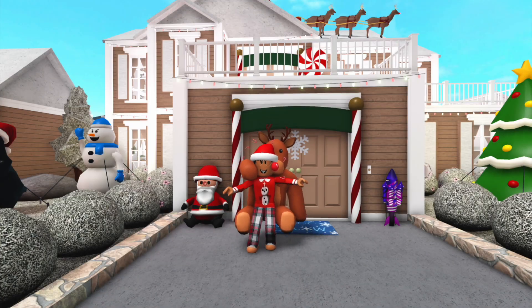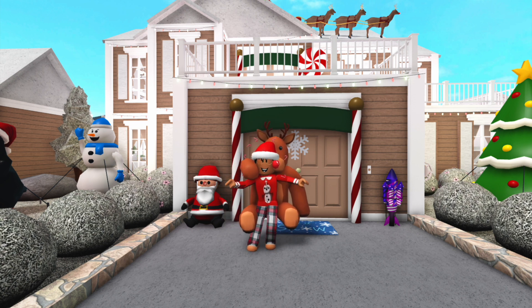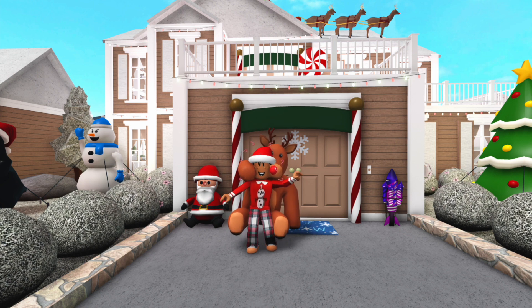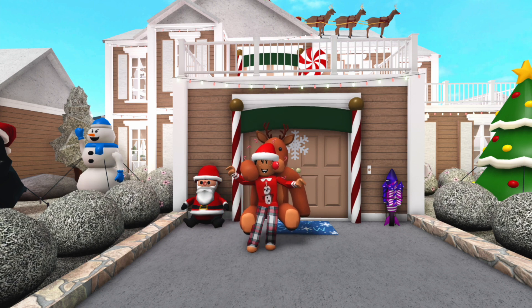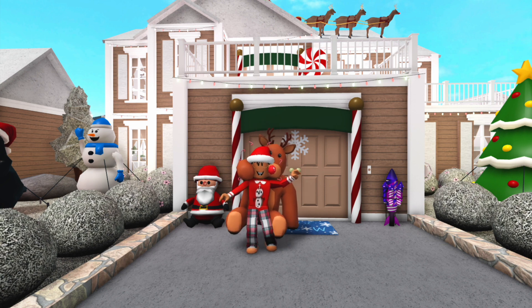Guys, I hope you enjoyed this video of me decorating my Bloxburg house. Part two should be out sometime this week or next week — I'll let you guys know, so be sure to check my community tab. Again, I hope you guys enjoyed this video. Be sure to like, comment, and subscribe, and I'll see you guys next time. Remember Jesus loves you — goodbye!